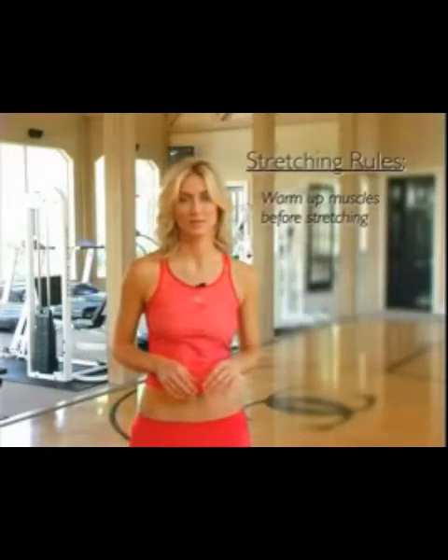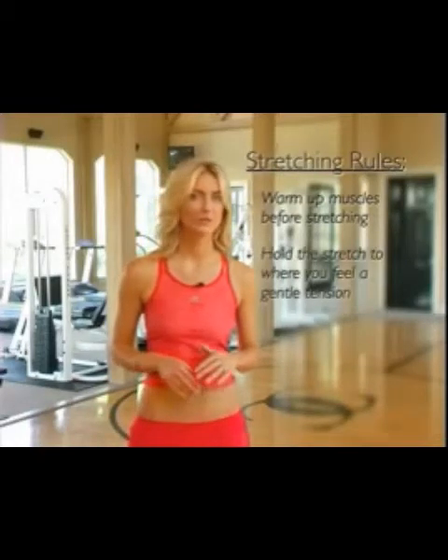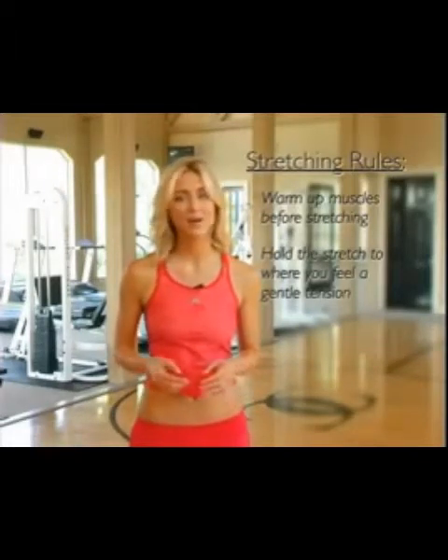We never want to stretch a cold muscle. Secondly, hold the stretch to where you feel a gentle tension. Do not stretch to the point of pain or bounce while stretching. This will actually cause the muscle to tighten and not increase its flexibility.